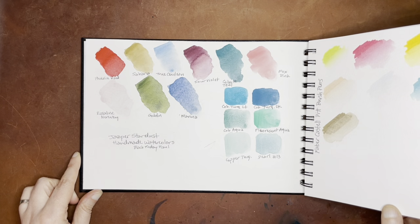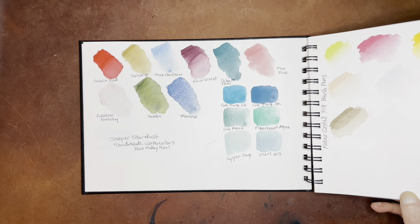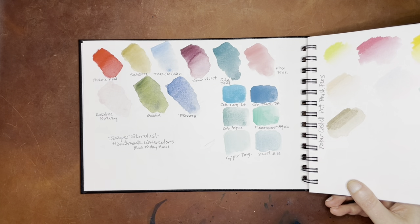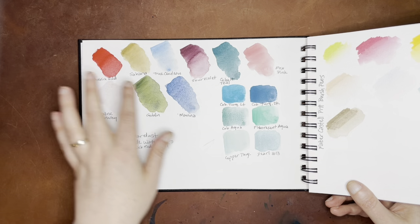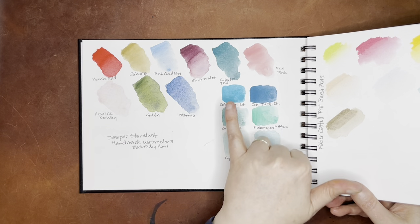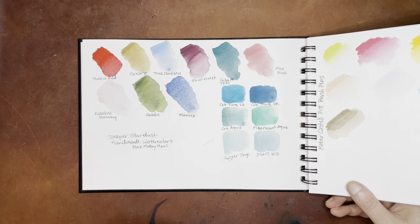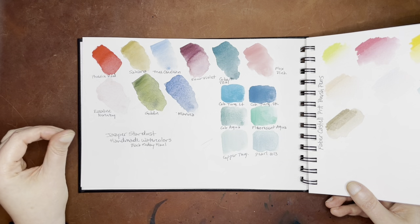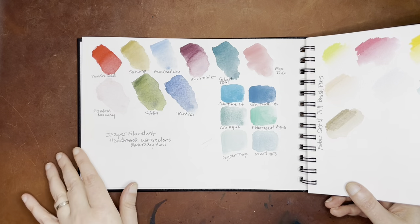And these were a Black Friday haul from last year from Jasper Stardust. I'm probably not going to be buying much more from Jasper Stardust — I purchased a couple of colors but I'm pretty much done with my collection there. These have actually been really nice. Favorites include this Cobalt Teal, the Goblin — which I really, really love — and the Sour Violet. They've all been really nice. This is the only one that seems a little gritty and maybe hard to deal with. I really like having all those turquoises.